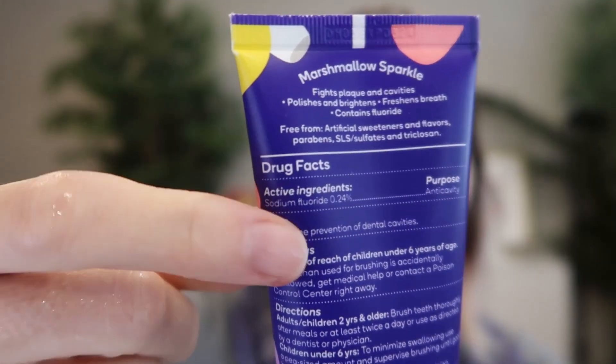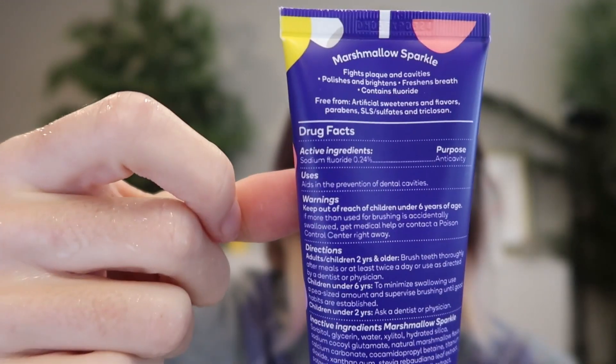It literally tasted like I was brushing with marshmallow fluff. Delicious. This is a great anti-cavity toothpaste — 0.24% sodium fluoride — so it's going to be great for their teeth, helping to clean their teeth and prevent cavities, but it tastes so good.